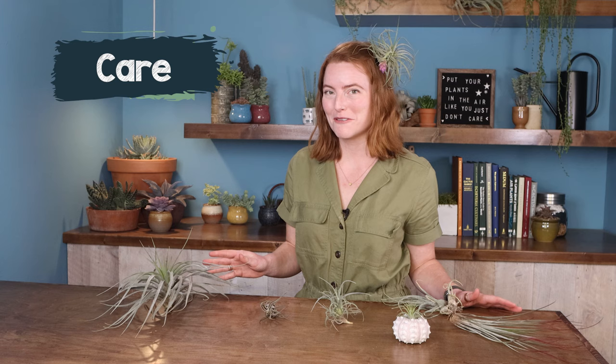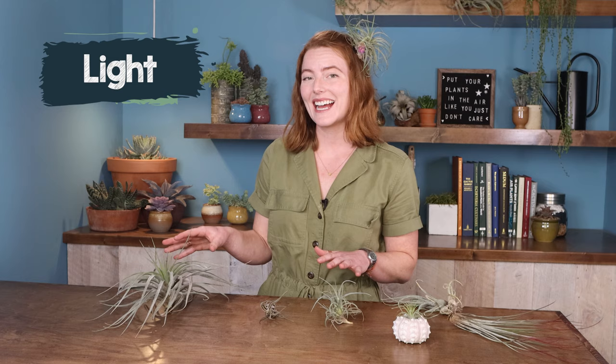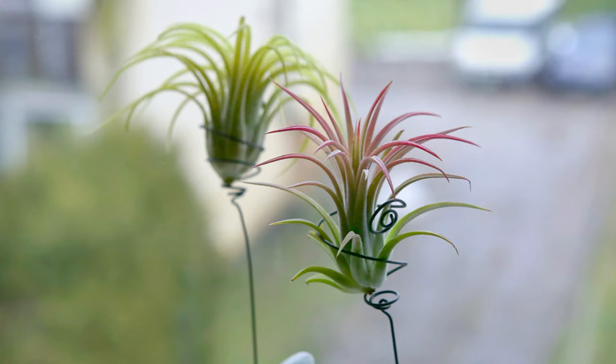Air plants are incredibly easy to care for, even if you're a beginner. One of the reasons is that they're very slow growing, so they're also slow to react to changes as you're figuring out your care strategy. For light, these plants like as much bright but indirect, diffuse light as they can get. Most rooms with a sunny window are just perfect for them.